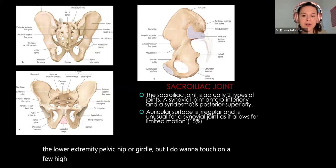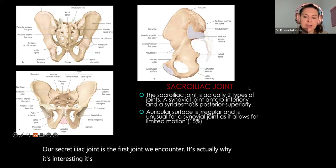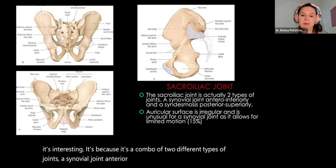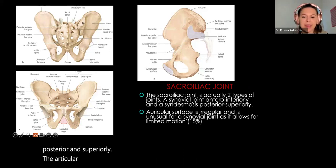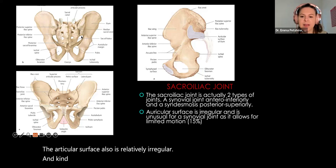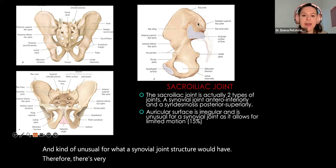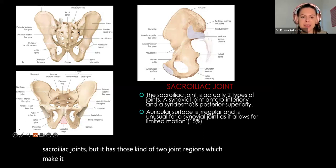Our sacroiliac joint is the first joint we encounter. What's interesting is that it's a combination of two different types of joints: a synovial joint anteriorly and inferiorly, and a syndesmosis joint posteriorly and superiorly. The articular surface is also relatively irregular and unusual for what a synovial joint structure would have. Therefore, there's very limited motion in our sacroiliac joints. But it has those two joint regions, which make it a unique component.